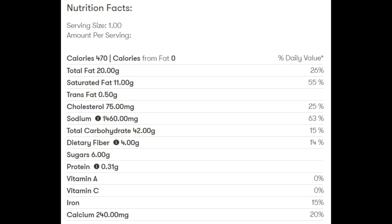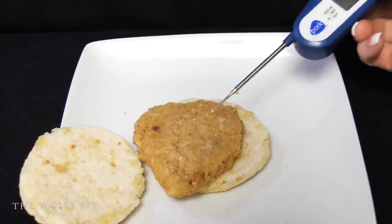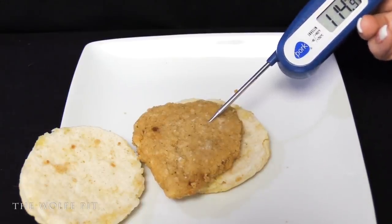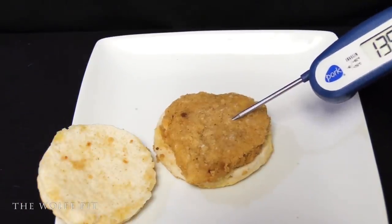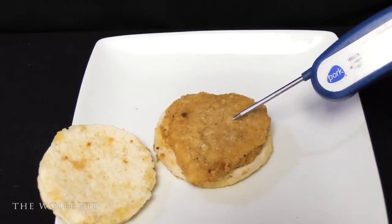The only recommended reheating method is in the microwave. In the last video on the Market Side chicken biscuit, some of you really blasted me — calling me names, leaving vulgar comments — all because I followed the cooking instructions that said to heat for only 35 seconds but also to ensure the internal temperature of the chicken patty got to 165 degrees. After 35 seconds it wasn't even close to 165 degrees, so I kept cooking it until it did. What I'm trying to say is I cook all these meals exactly as directed by the manufacturer, because that's the only way to give you a fair and accurate review.